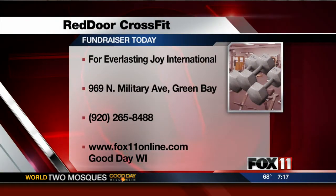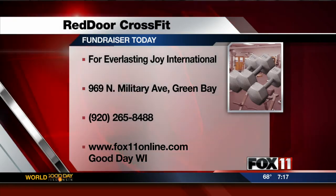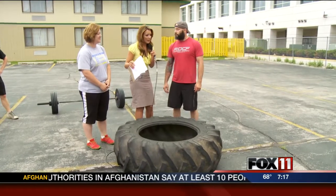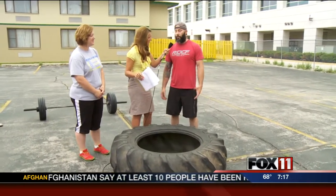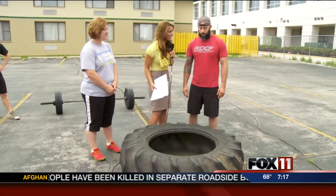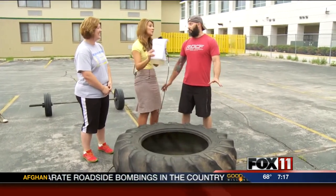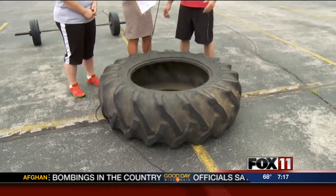Joe, with Red Door CrossFit, tell me what time people can come out today. Fun starts at 8 o'clock, also about noon. How much does it cost? It's free — wherever you want to donate. But what you're going to do is flip tires, right? That's pretty much the point. Can anybody come out? Anybody can come out. Even if you don't have CrossFit experience? We like those people better.